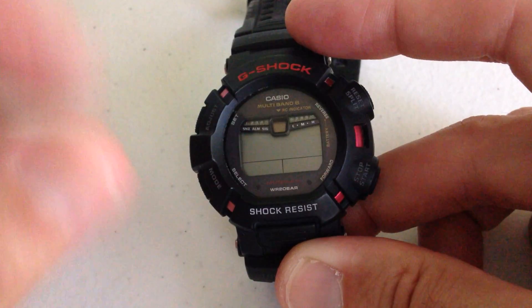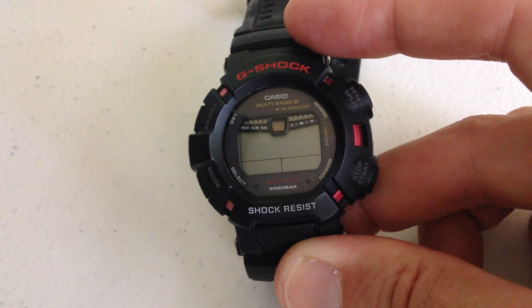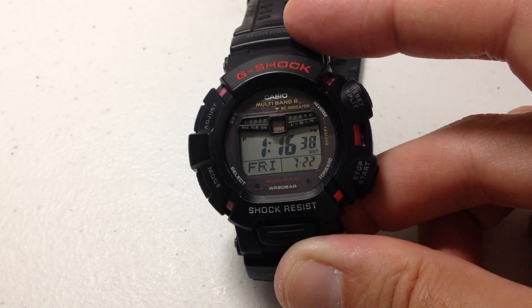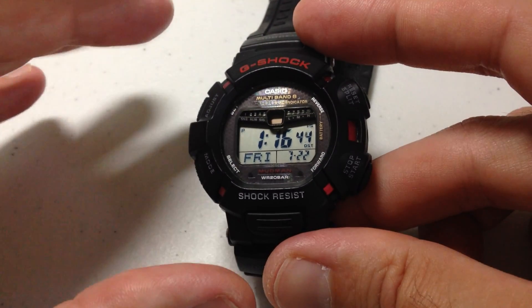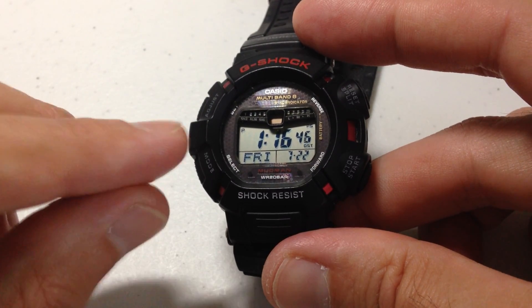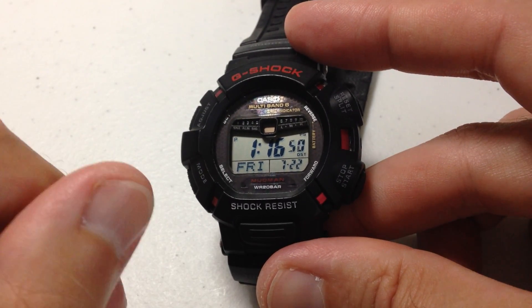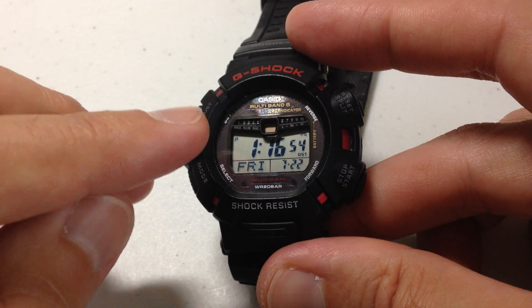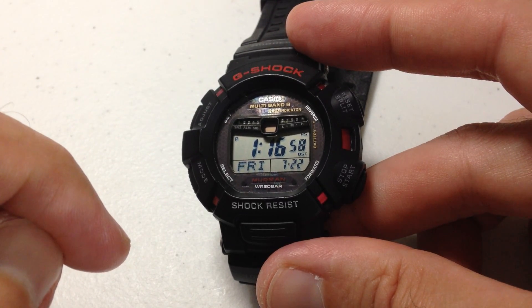That's what we're going to do now. If you look at my watch, it's in power saving mode. I'm going to go ahead and turn on a light, and we'll see that once it gets enough light, the watch should automatically turn back on. That's what power saving does for you. Again, this isn't a feature that's just common on this model — this is common on most of your solar power Casio watches. I hope the video helped.